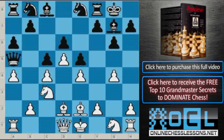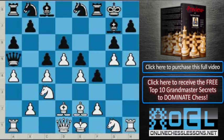Knight e8 was played, then h4, and Black did play f5. White played h5, Black played f4, and White played g5 in this position.